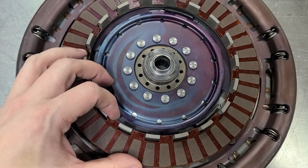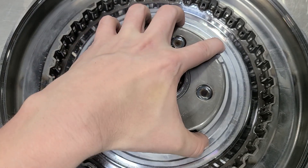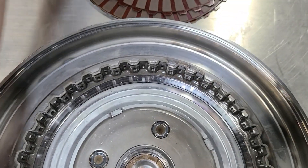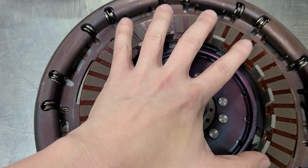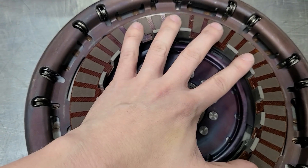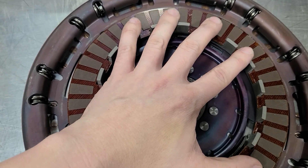When lockup happens, the pressure comes in through here and pushes up against the piston, compressing this clutch set. When it does that, it creates a condition where both sides of the converter are turning at the same speed going into the transmission, so you don't slip.